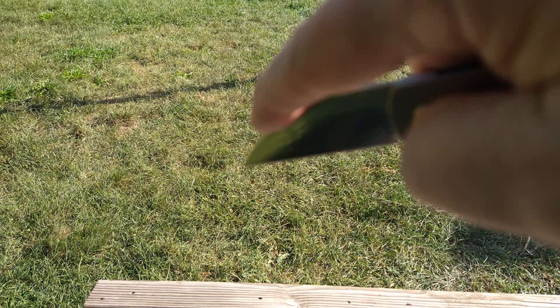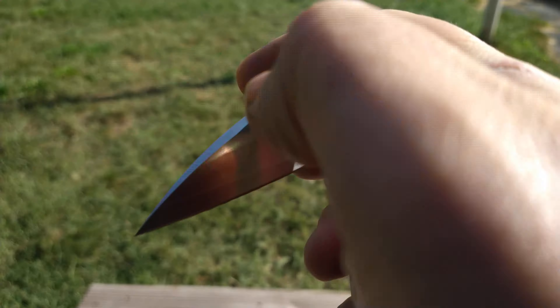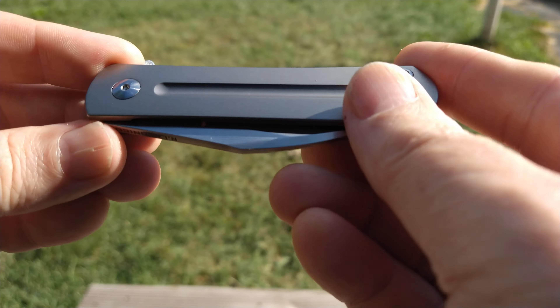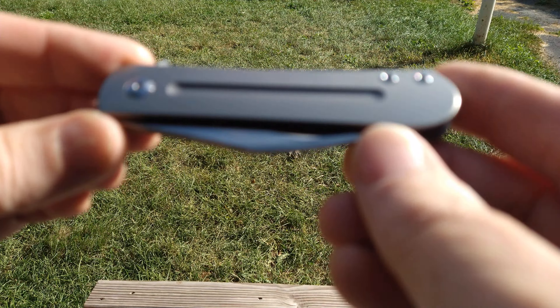It's got a nice wharncliffe blade, which is great for doing any kind of utility cuts. Just an outstanding little knife — I'm really enjoying this one. Great action for such a small blade. Usually a small blade like this isn't going to drop-shut real well, but this one has very smooth, silky action. Monterey Bay Knives does a really good job — I haven't heard too many complaints from anybody about their knives.